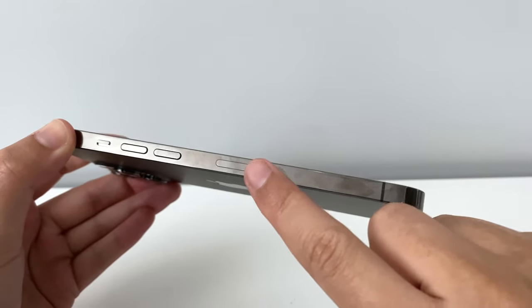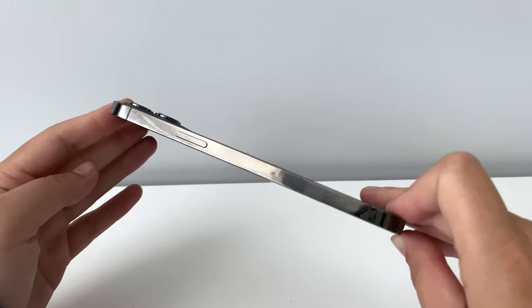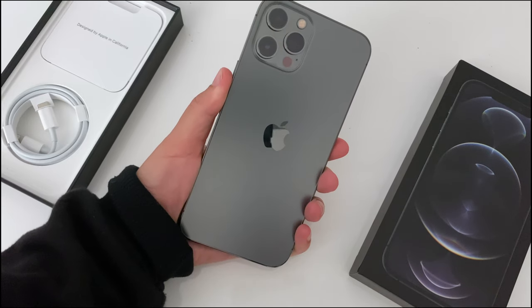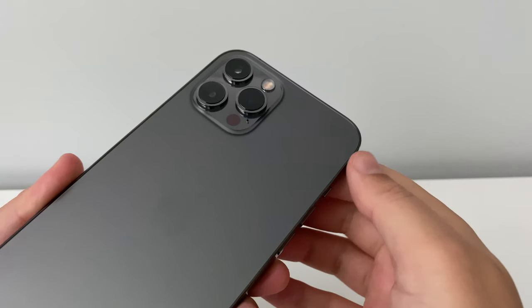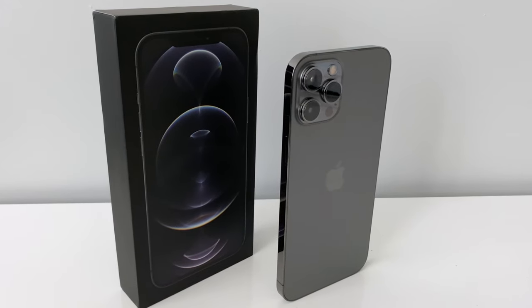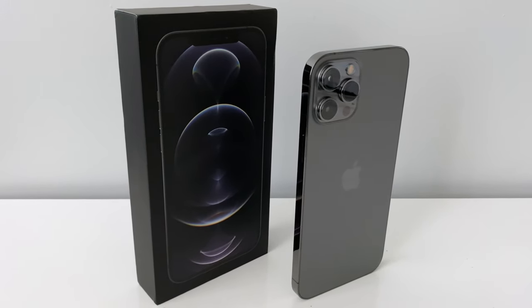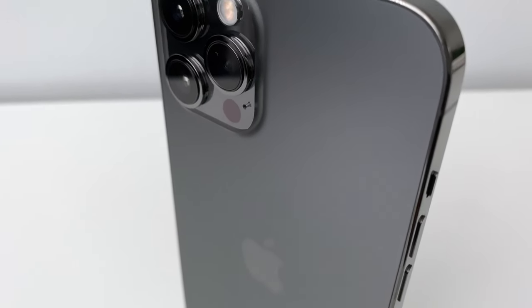You'll probably have noticed that the SIM ejector has now been moved to the left side, leaving the power button on its own. It feels really good in the hand too, and the new boxy design really makes it feel a lot more grippy, so you can be sure that you'll have a good grip of it. You no longer have to lean your phone against something when you're on a video call, thanks to the flat bottom which makes the iPhone 12 Pro Max stand perfectly still on a flat surface. It's the small things.